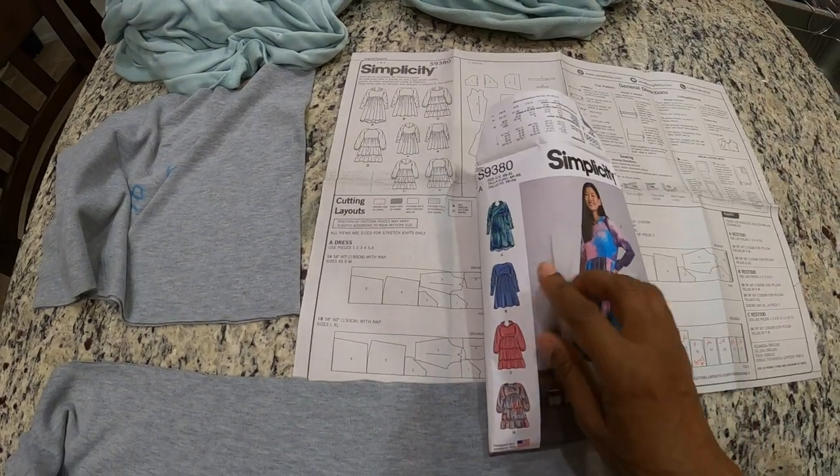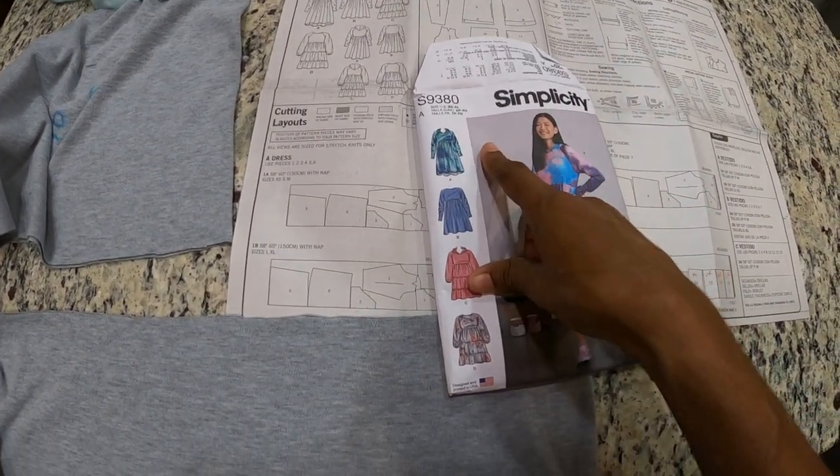I'm going to have to rewind this and see what it's about, but from what I gather it's a little bit like Project Runway, so I think it should be interesting. I don't know if you've seen it before — if you have, do you like it? I have a new sewing make to share with you, so I will tell you all about it coming right up. I am about to start working on Simplicity 9380.